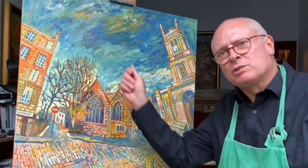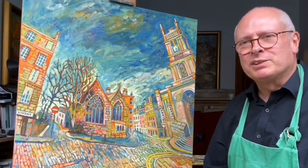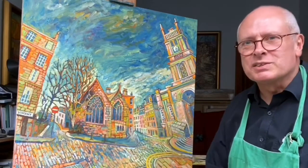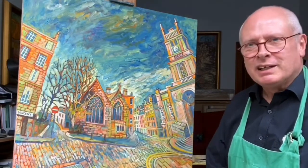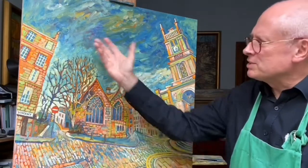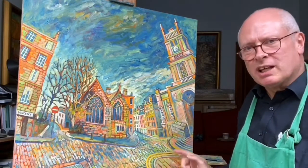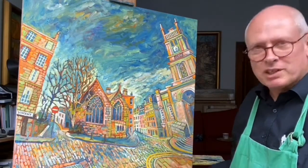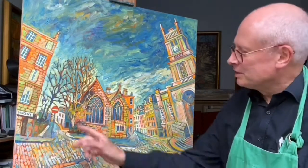The way I paint is I go all over. I don't put in the sky first, draw in the shape of the buildings, and then carefully start to put it together. I have an overall approach — I do a bit of sky, a bit of building, a bit of street, a bit of street furniture. I love putting in the street furniture: the double yellow lines, drain covers, bollards, and the no waiting signs.